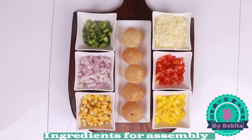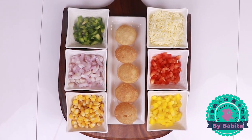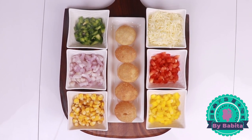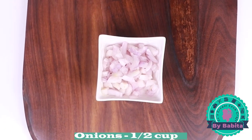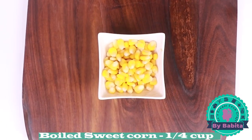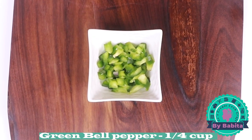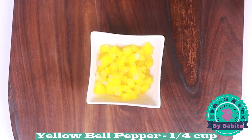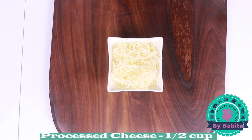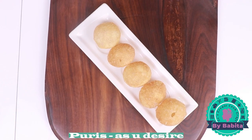For assembling the pani puris, the ingredients needed can be seen on screen. You can add or skip any vegetable of your choice. You will need: half cup of onions, one-fourth cup of boiled sweet corn, one-fourth cup each of green, red, and yellow bell pepper, half cup of processed cheese — mozzarella works too — and lastly, the pani puris.